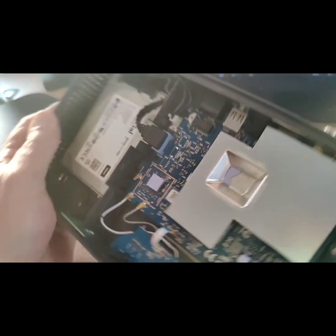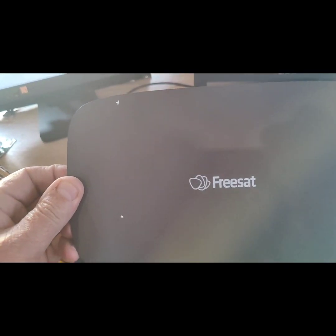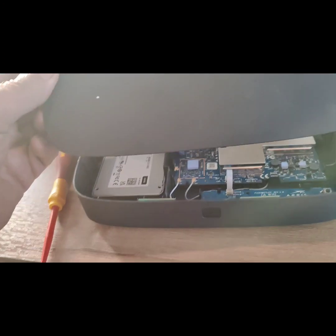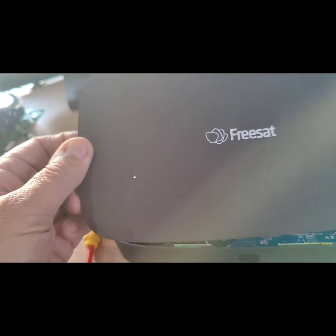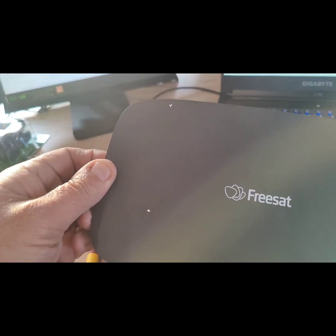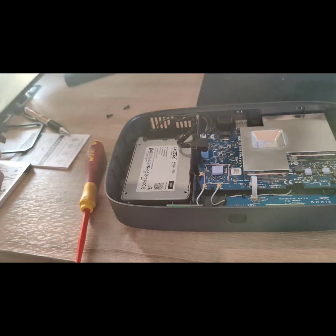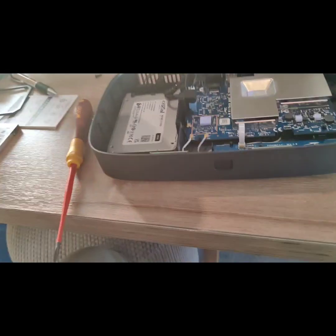I'm a bit mystified as to how come these boxes — and there are a lot of people on the forums reporting this — these boxes don't last five minutes. The good thing about the Freesat Arris 4K box is that it comes with the option to have UK channels all nicely organised, so BBC One is 101, ITV is 103 and so on, because obviously with satellite it could be anything.